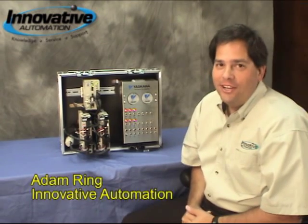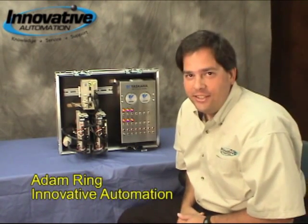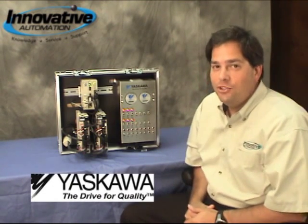Hi there, Adam Ring here with another edition of Innovative Automation's Cool Gadgets. This week we're going to be talking about some of the latest and greatest products from Yaskawa Motion.